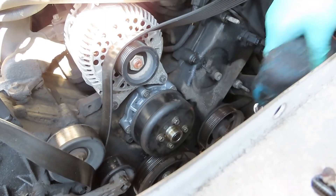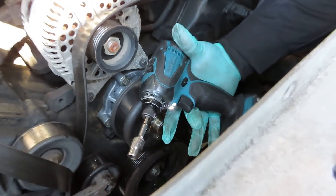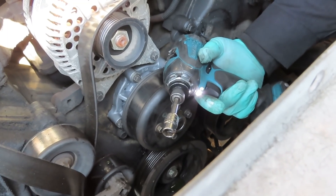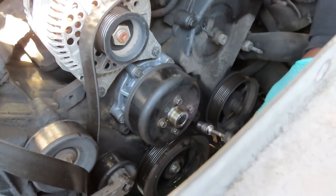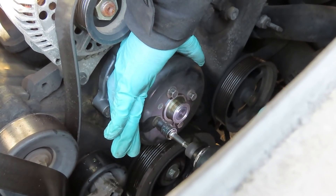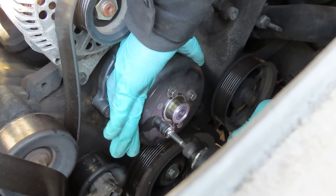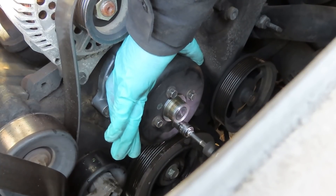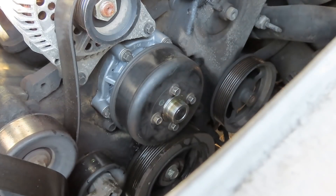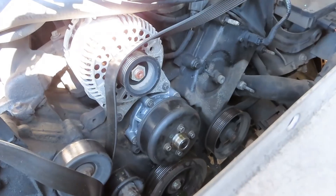Here's a little trick for you guys who got the nut driver out there like this. Use your 10mm shallow socket and you can just hold this by hand and just go ahead and tighten them up. That way you ain't got to do this when the belt gets on.